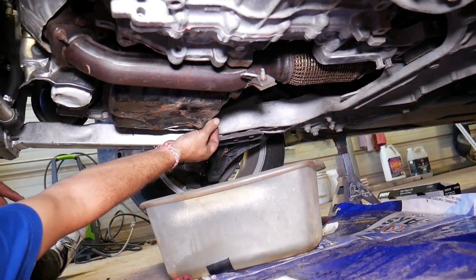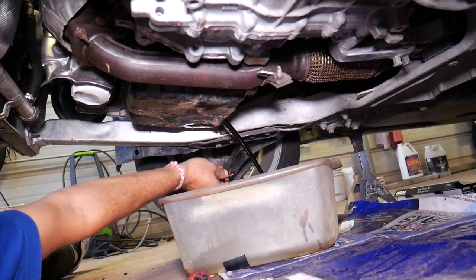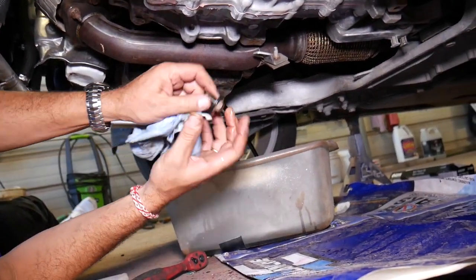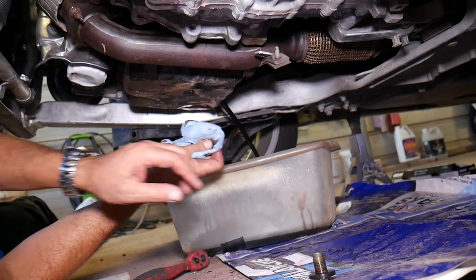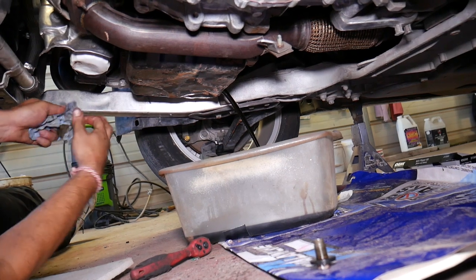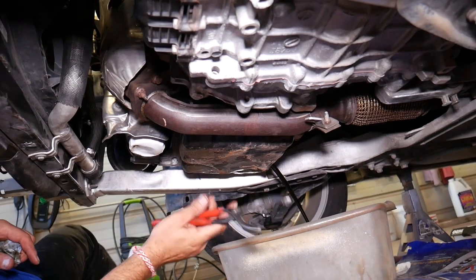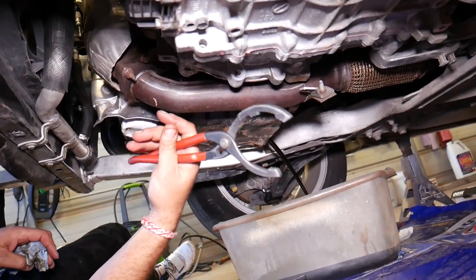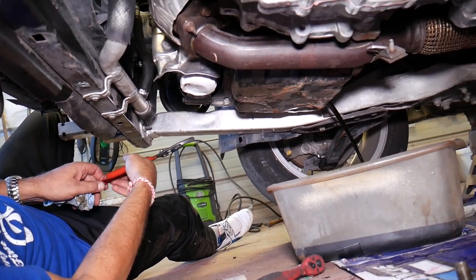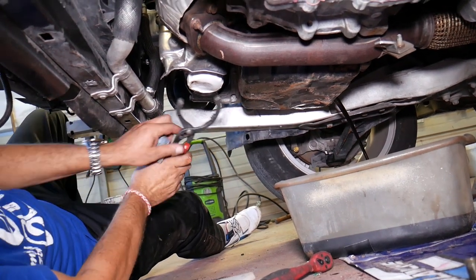Always use gloves and eye protection. All tools and parts — including the engine oil and oil filter — will be listed in the description below. We're demonstrating on a 2.4 engine, but if you have the 1.4 or 2.0, the procedure applies as well. Most things will be the same; the oil filter is the same across all three engines. I'll share the oil capacity for all three engines.